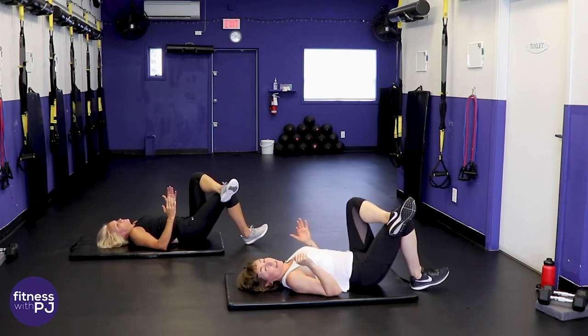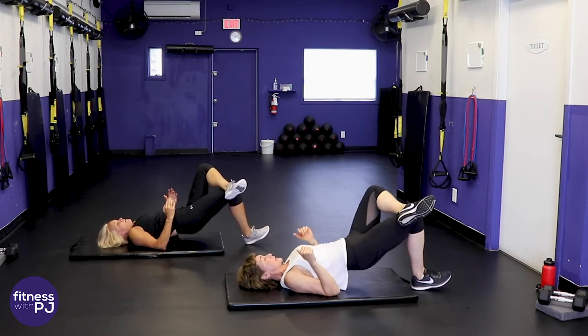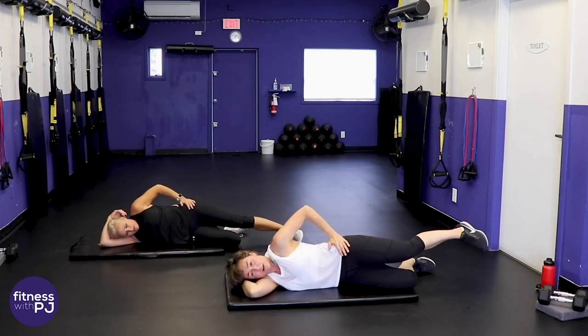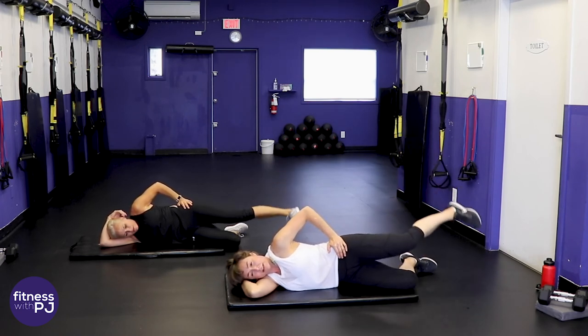We'll give the glutes a stretch and then you can continue on with your day at home. This last little part is a long series but the reason is I really wanted to hit those muscles. Hip pointed down — take that top leg, push it back, lead with the heel and lift.